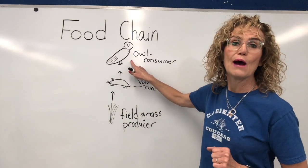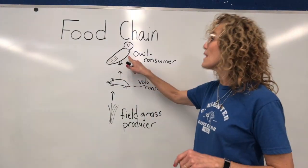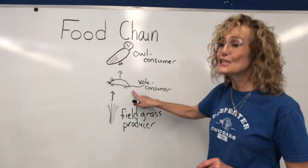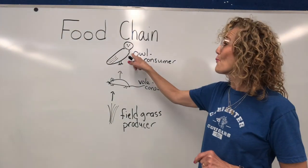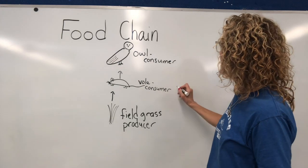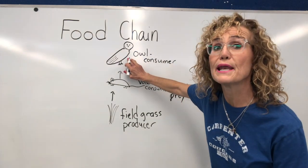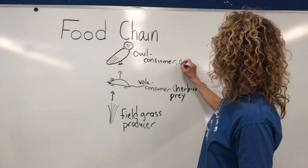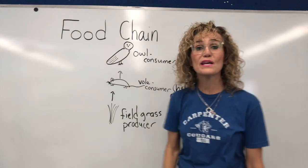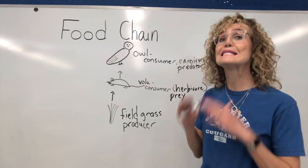The vole is going to be eaten by the owl. The arrow goes from the vole to the owl because the owl is going to eat the vole. The vole, in addition to being a consumer, is also the prey of the owl. So the vole is a consumer, a herbivore, and the prey for this predator. The owl is a consumer, a carnivore, and a predator. In this food chain, the owl is at the top — it is the last rung — and it is the apex predator.